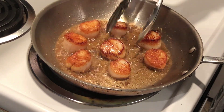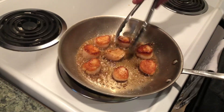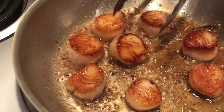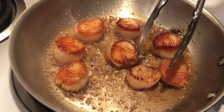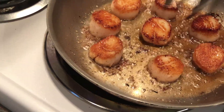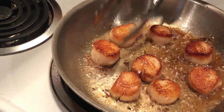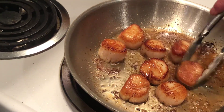Let's give them one more check. See how this side is not as done as the first side — we're going to leave them a little longer. Some are going to be a little better than others, but your presentation side is the most important, and that's always your first side. The key is: don't overcook scallops — they just don't taste right.